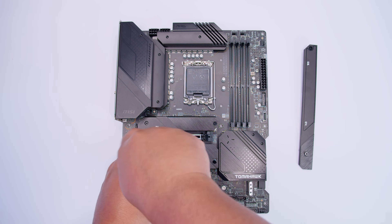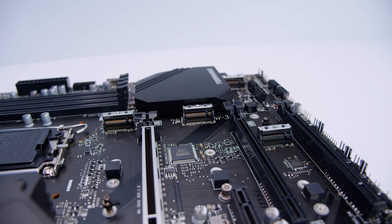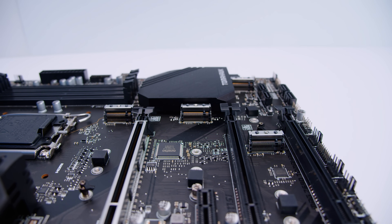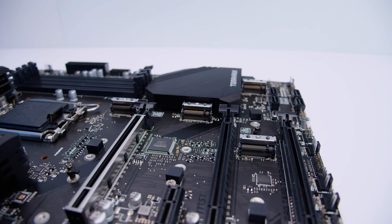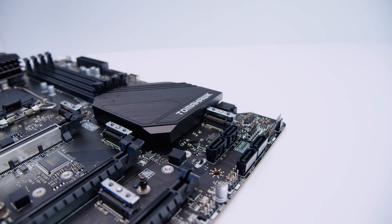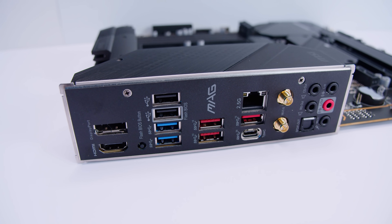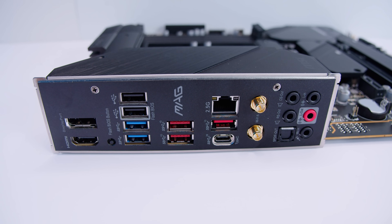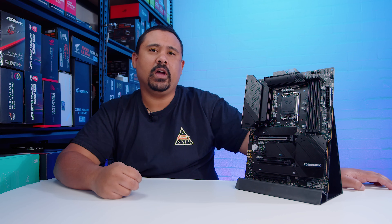Removing the M.2 heatsink reveals four M.2 slots — three PCIe Gen 4 and one PCIe Gen 3. The board uses M.2 clip mechanisms instead of screws on two of the slots, with clips also included in the box. On the rear IO you get HDMI, DisplayPort, BIOS Flashback, USB 3.2 ports, 2.5-gigabit Ethernet, USB Type-C, Wi-Fi 6, 7.1 digital surround sound with optical/S/PDIF output, and an integrated IO shield.